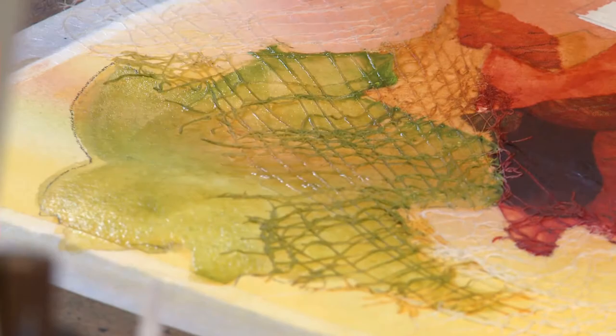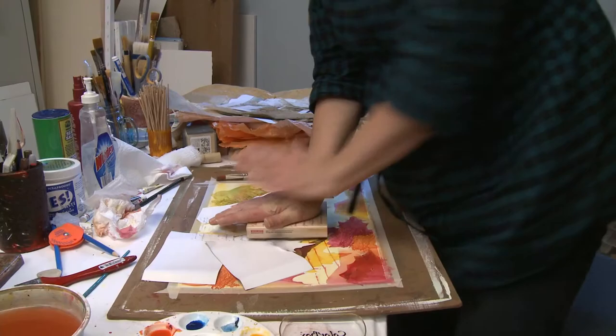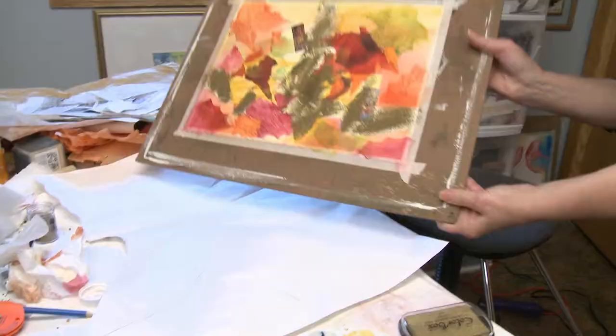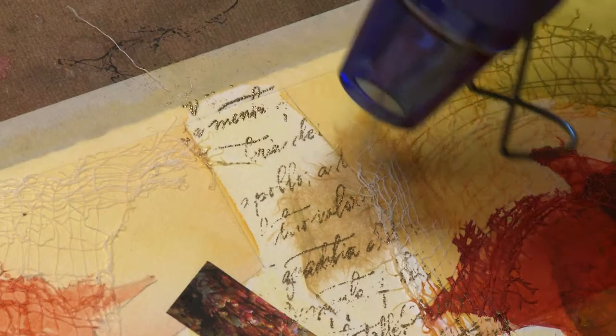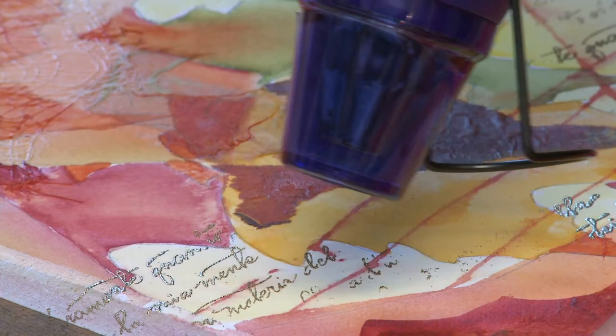I'm using a stamp that has a love poem on it, and then after I get the gold on there, I'm putting an embossing powder on. I need to take a heat gun and I'm just going to put heat to the words and it's going to make them stick out a little more.